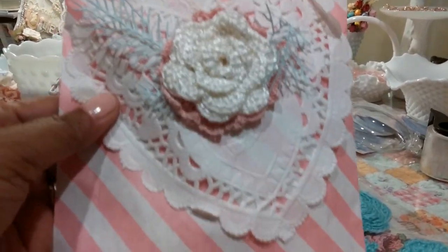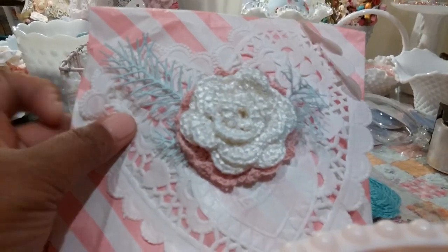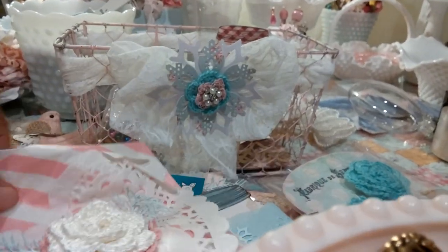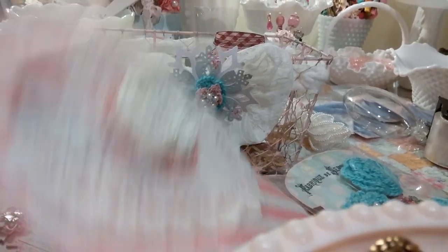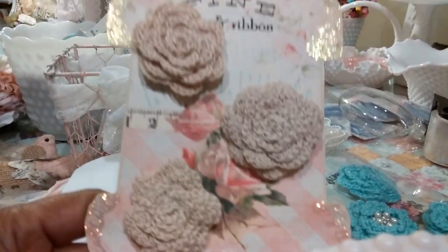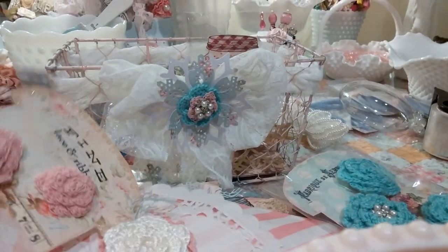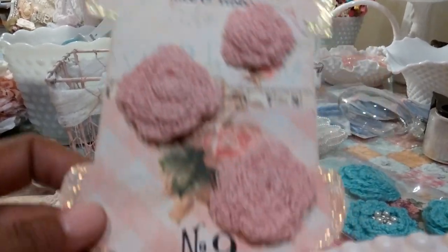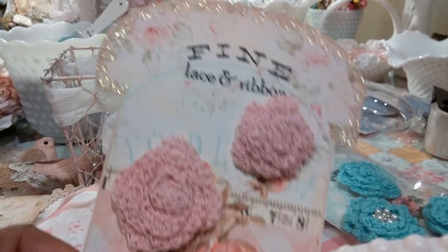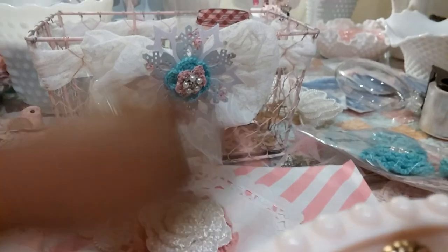And then this bag — look how pretty this is. That is so pretty with the crocheted flowers, and this yarn that she used to make that flower is so soft. Inside of here there are more of these — and I just love these. She put glitter around these. Look how pretty those are. Jill, thank you so much for taking the time to make all these flowers. I don't crochet, but I love when I receive crochet items from other people. Thank you so much — those are so, so pretty.